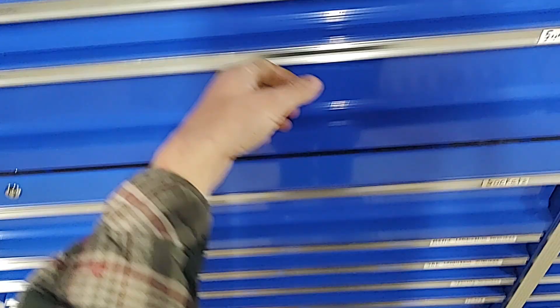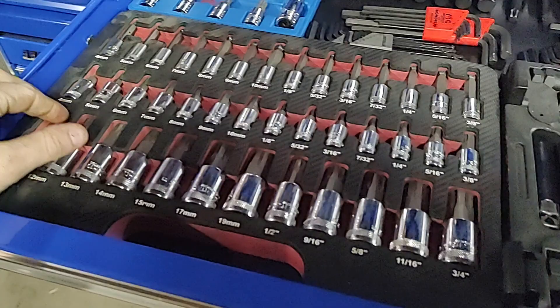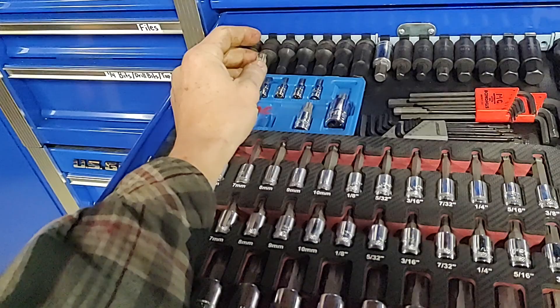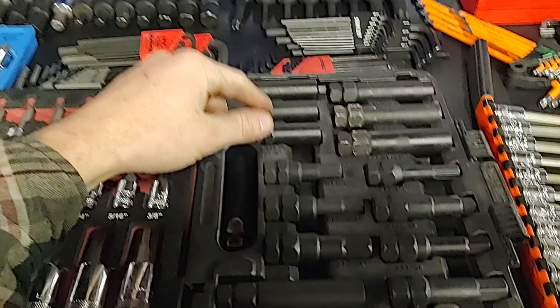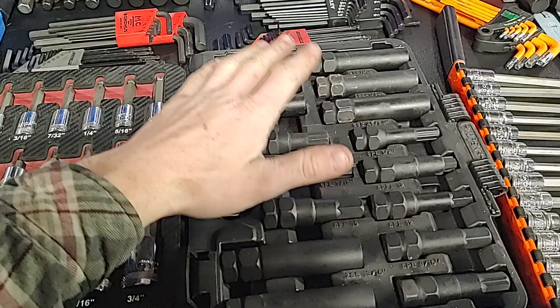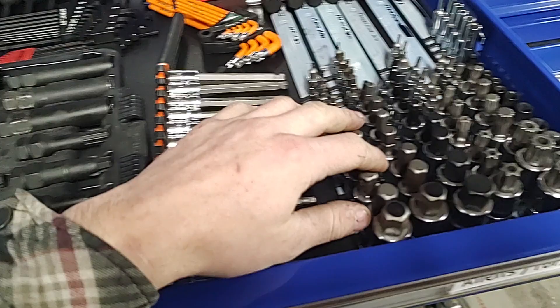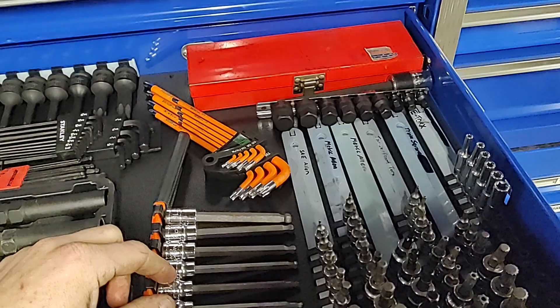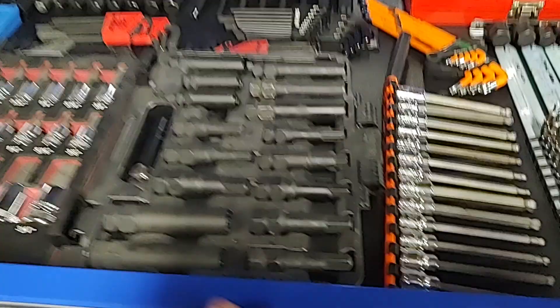This drawer is the last socket drawer. We've got Allens — these are the RBRTs from MAC, the master set metric and standard. Torx plus for transmission work and a few other things. Impact Allens metric and standard, Torx. Wheel lug socket set — pretty much every single size. Allen wrenches, Torx wrenches, some deep Allens, more commonly used Allen stuff, some E-Torx deep and shallow, a spare set of Allen wrenches in case I want to make a special tool, and some really shallow Allens.